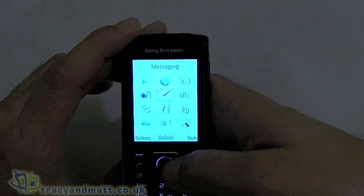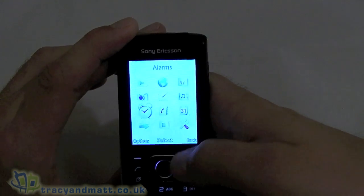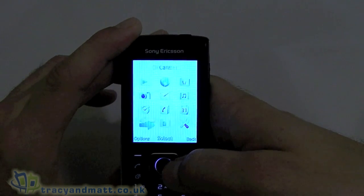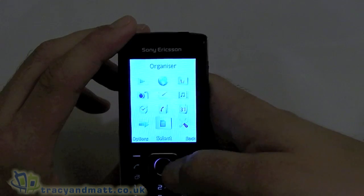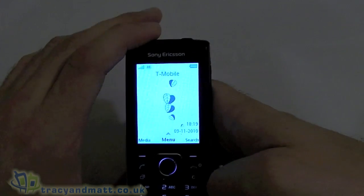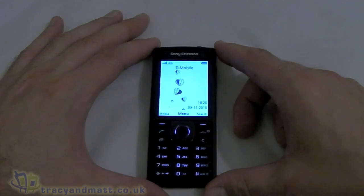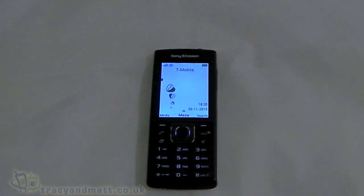We've then got messaging, media, alarms, contacts, calendar, call register, organizer, file manager, tasks, notes, synchronization, timer, stopwatch, calculator, and settings where we can tweak sound and display. Compared to the handsets we've had recently this is fairly basic, but it's a form factor that's extremely desirable still and that's reflected in the price. We'll have a full review of the Sony Ericsson Cedar on the site in the next couple of weeks — thanks for watching.